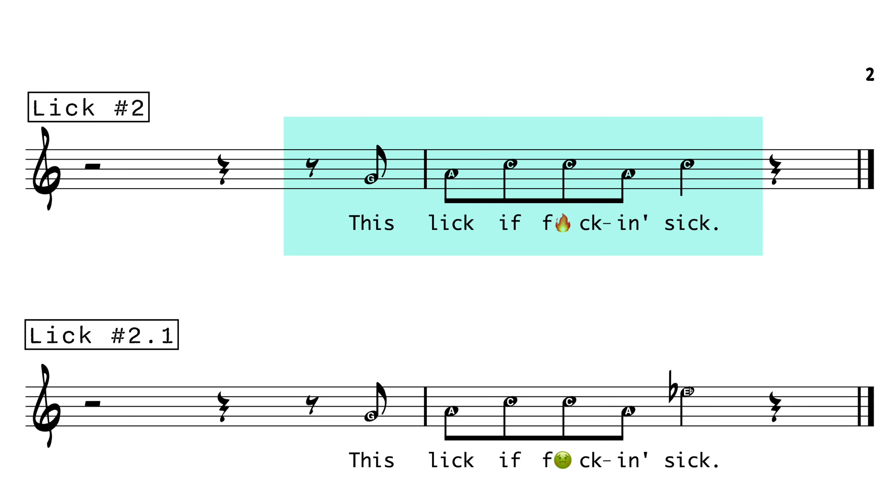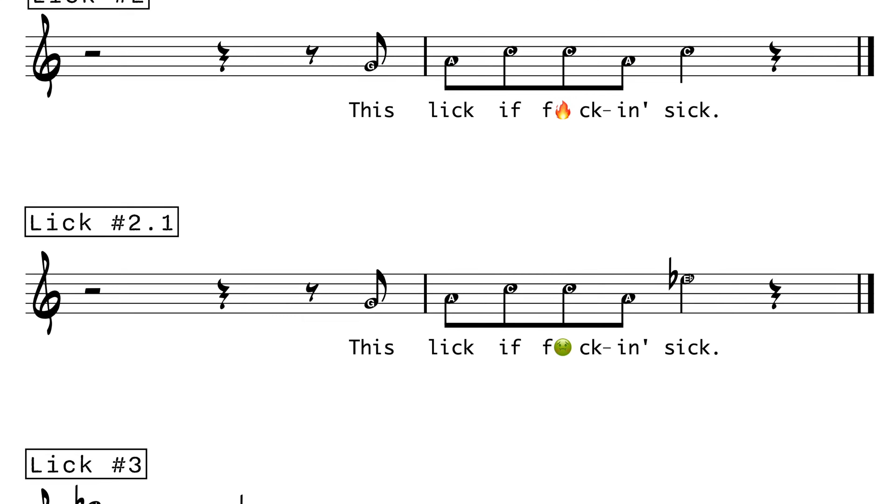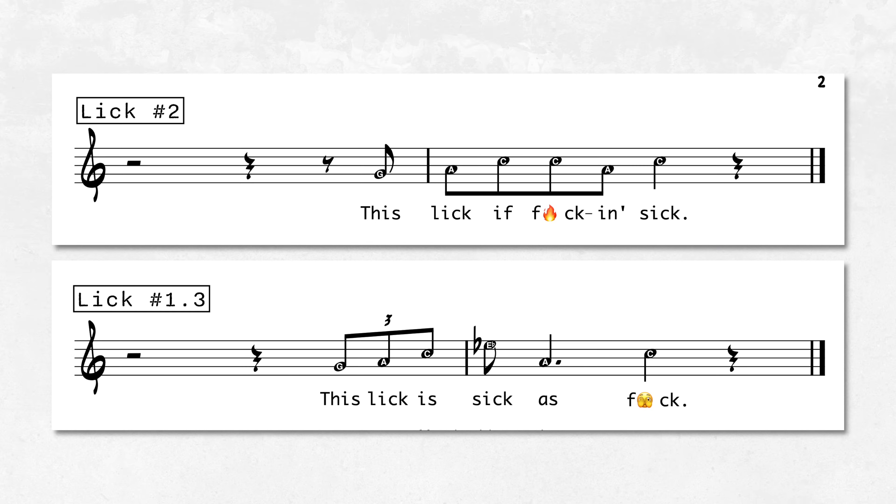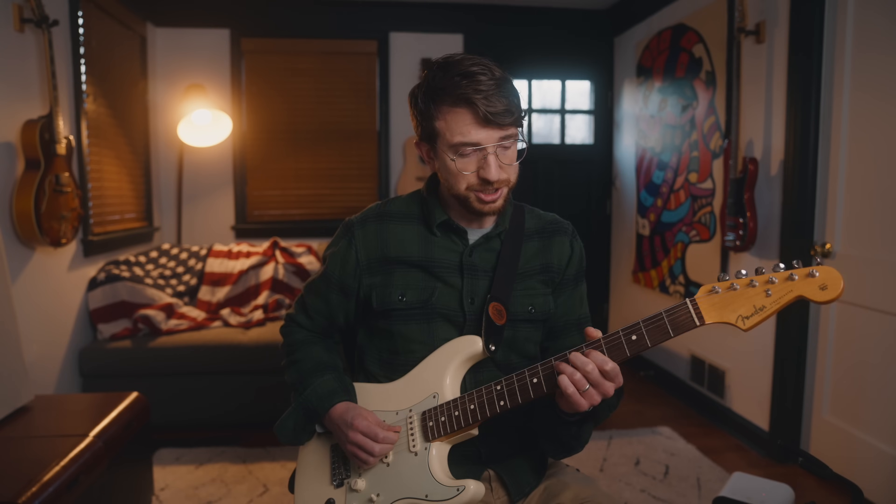Lick number two also uses the major blues scale. It's important to know what those scale degree numbers are so that you can play these licks in any key or on any chord that you want — so don't just memorize the note names, memorize the scale degree numbers. The lyrics are: 'This lick is sick.' Here's a variation on lick number two — the only difference is the last note is the flat 3 instead of the 1. We're going to go from lick number two right into lick number 1, and the lyrics will be: 'This lick is f***ing sick. This lick is sick as f***.'